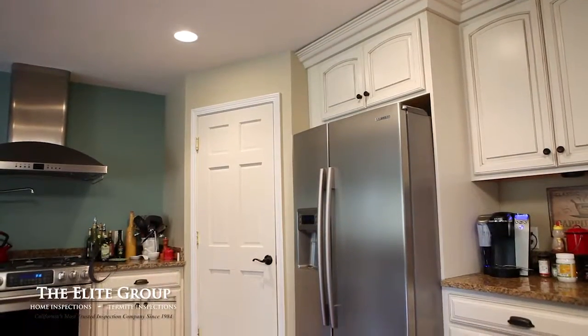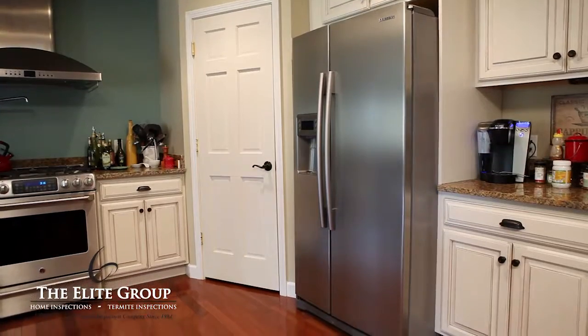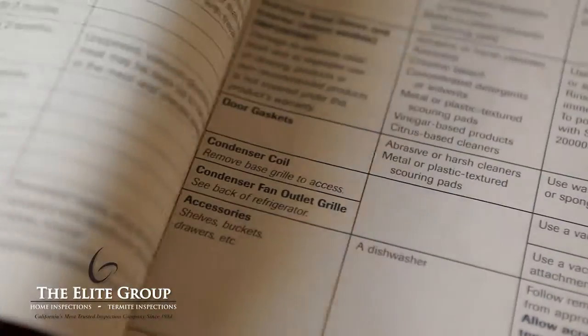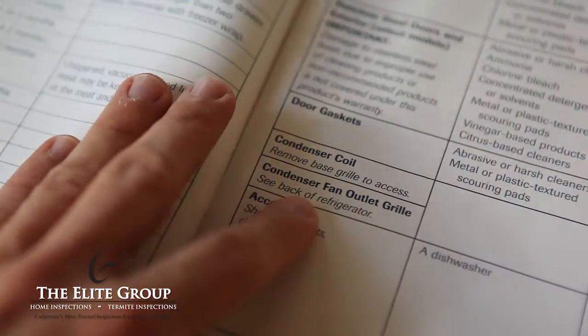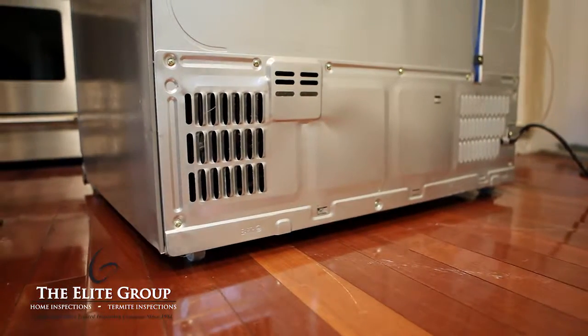Refrigerator coils can be under the front of a refrigerator, on the back of a refrigerator, and even behind a panel on the back. Consult your owner's manual to determine your appliance's coil location. For this video, the refrigerator's coils are behind a panel on the back of the unit.